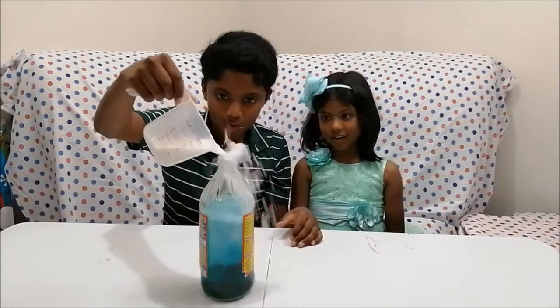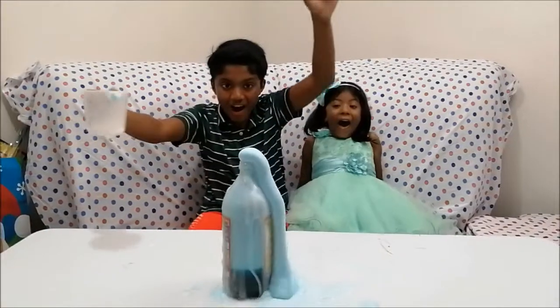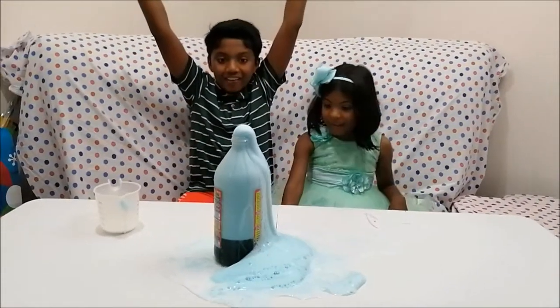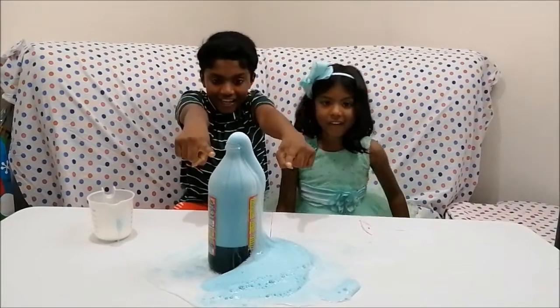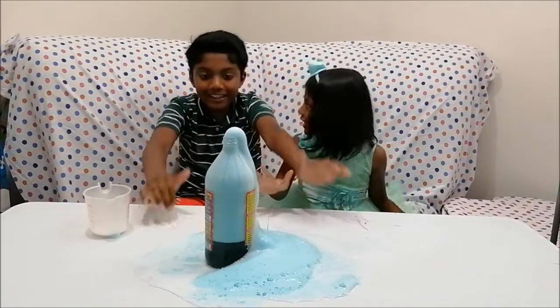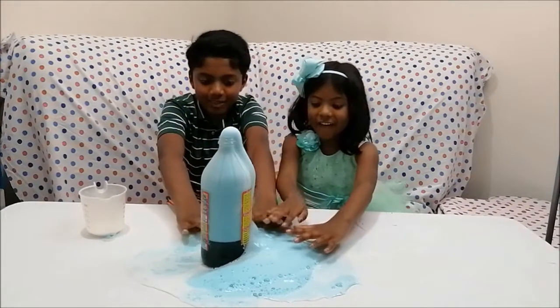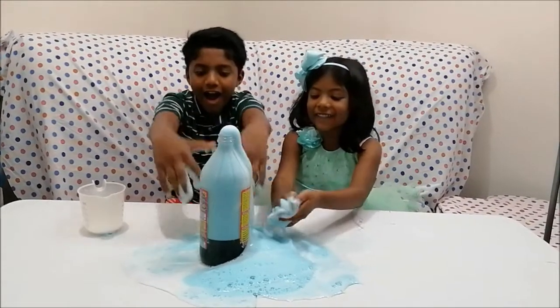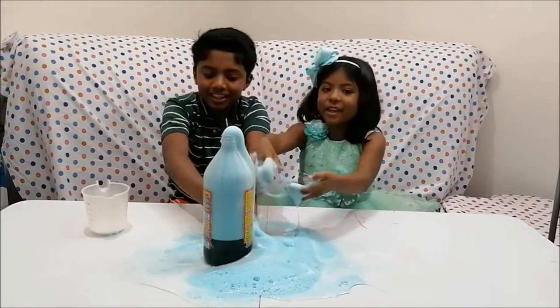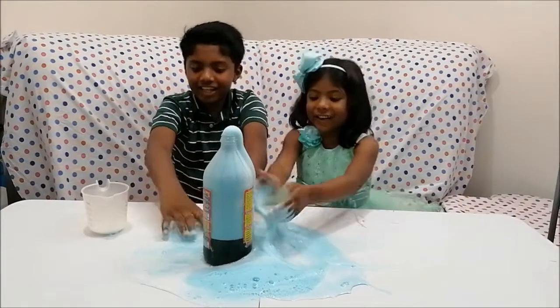Oh my gosh, look at it — it's still going! Yeah, it's still going. Oh my goodness, guys. Ready? Three, two, one. Oh, it's so fluffy! It's fluffy slime. There's a new thing to make it. Oh, it's so fun!